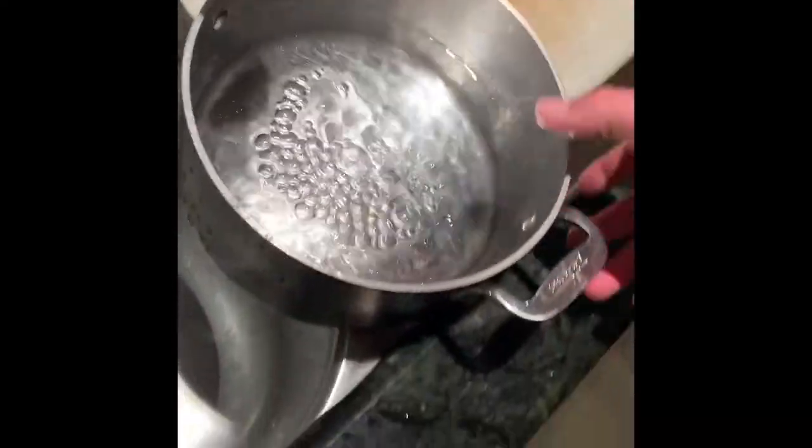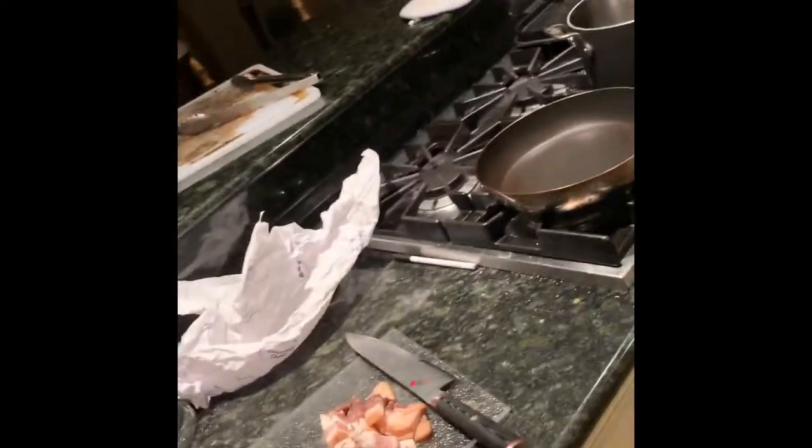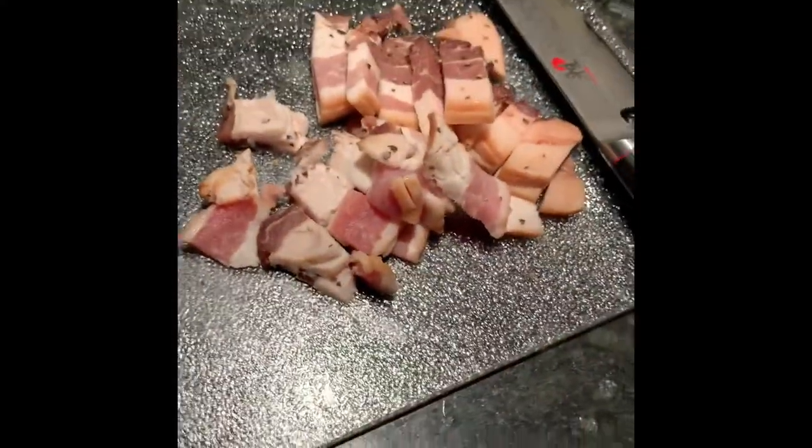I'm just going to fill up some water here. That's going to sit here, put that on high. I'm going to get some coarse salt — it's kosher, as God intended. I have a nice Japanese knife, big fan.